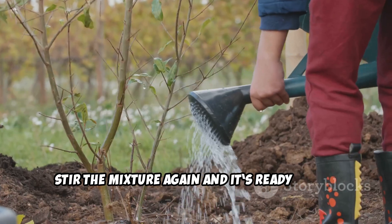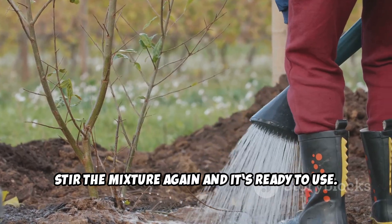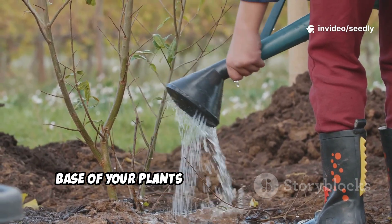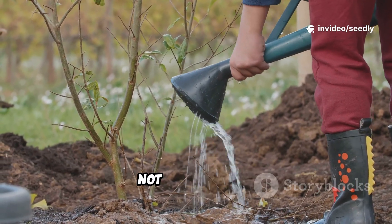After two hours, stir the mixture again and it's ready to use. Pour the live solution gently around the base of your plants. Aim for the root zone, not on the leaves.